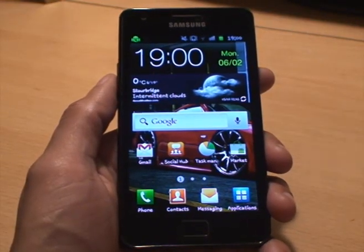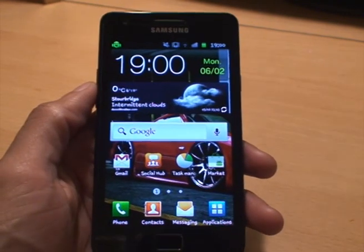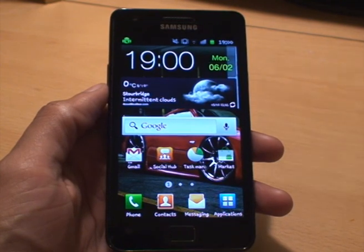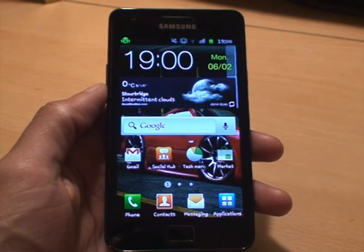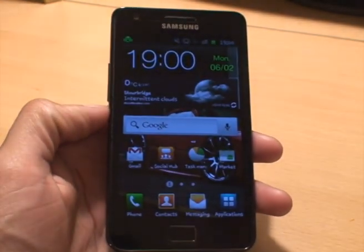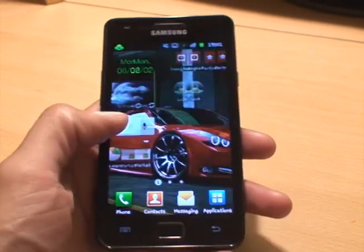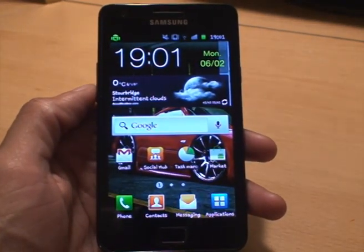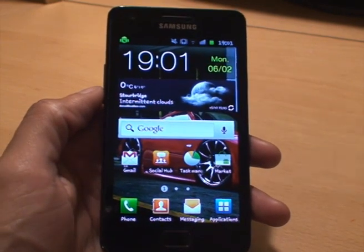Hi guys, it's your boy Gafoor with another video on Samsung Galaxy S2. What I'm going to do is show you in this video how to install the newly leaked Samsung Galaxy S2 firmware with Ice Cream Sandwich for Android 4.0.3. This has just recently been leaked and it's meant to be a lot smoother than some of Samsung's previous attempts.